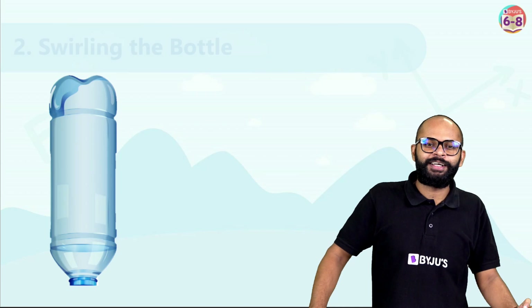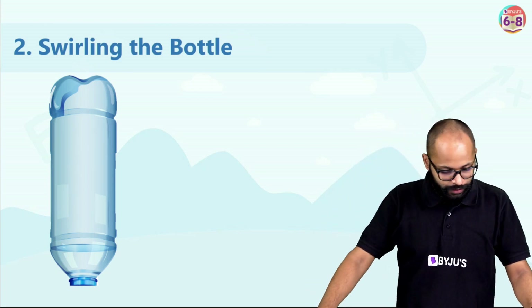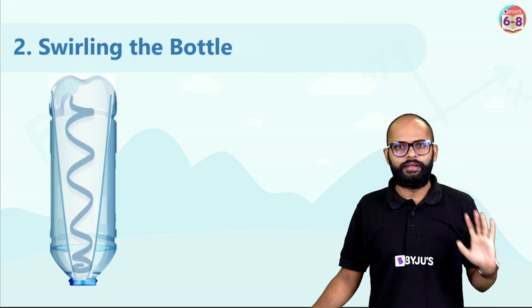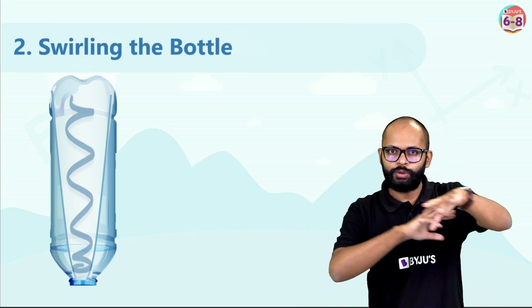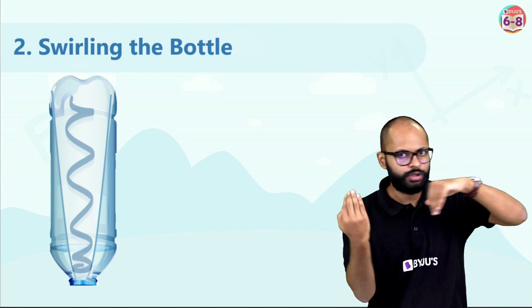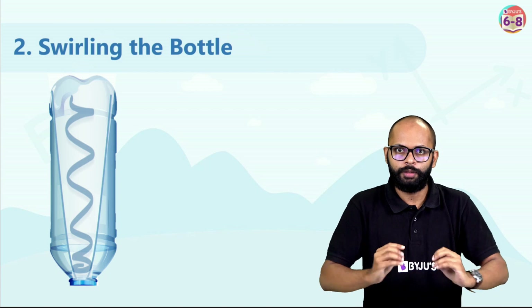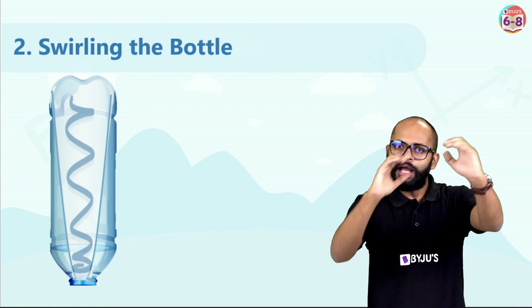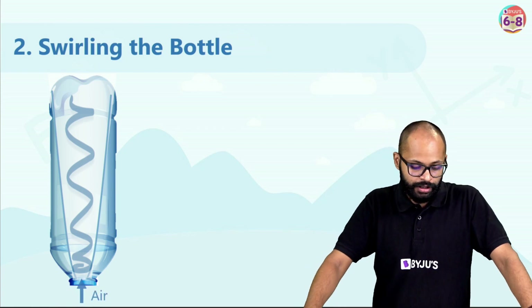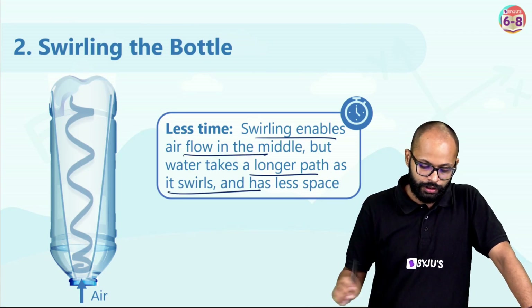The second method: swirling the bottle — Adil sir's method. That tornado formation was really interesting! When you swirl, the water is pushed to the sides creating a whirlpool. There's no water in the center, so air can go in through the center in that tornado shape. Air has a nice path — the swirling helps empty the bottle faster.